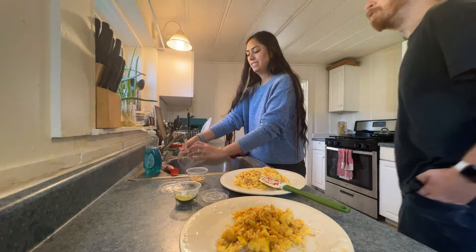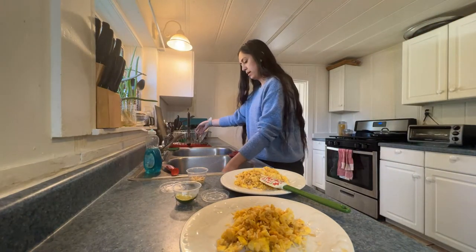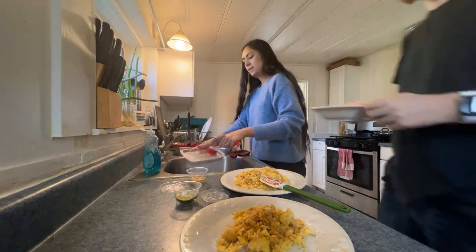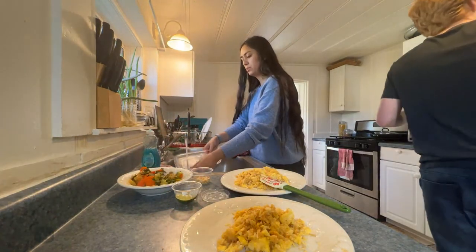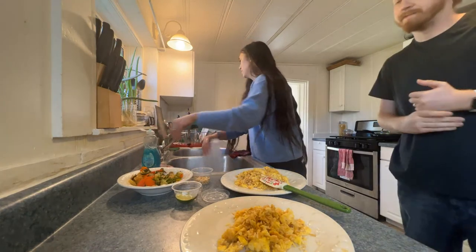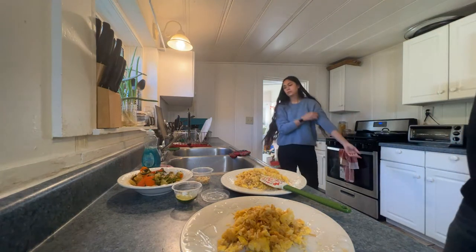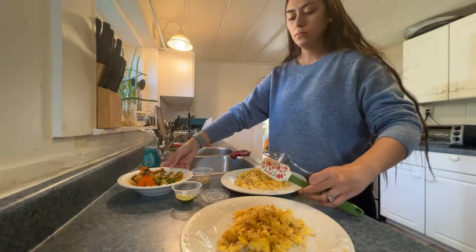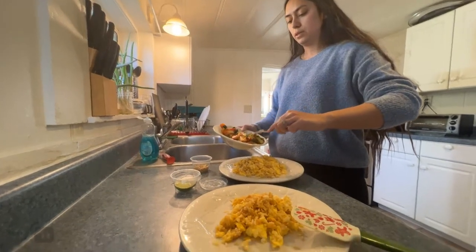Chili on hot dogs — ooh. I don't think I've ever had a chili dog in my life. I think I had one from Sonic. I grew up thinking chili looked gross, but then I tried your grandma's chili and it's really good. Maybe if it was her chili on top of a hot dog I would do it. Costco is pretty much the only hot dog I'd be interested in.